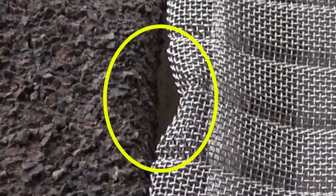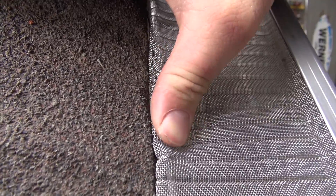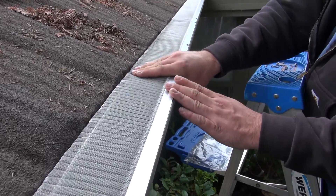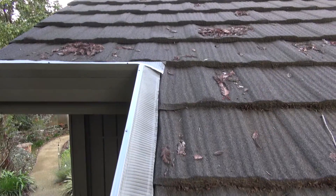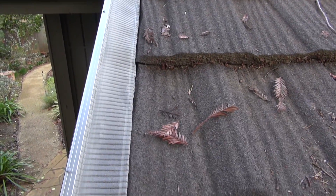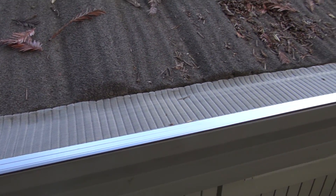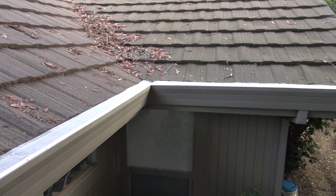If there are any gaps in the back where the mesh doesn't evenly meet the edge of the metal roof, you can use your fingers to gently push the mesh to close those gaps.